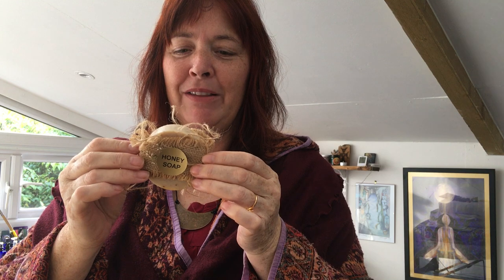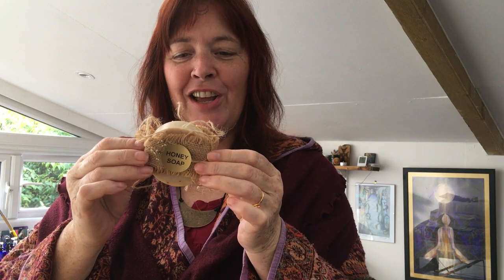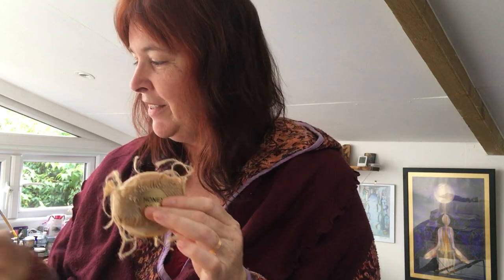A new product that I absolutely loved making is my honey soap. This is the soap made with honey, calendula, sweet almond oil, castor oil, beeswax, and calendula flowers. Limited stock of those — some will come in different shapes, like this one here, slightly bigger but slightly thinner.